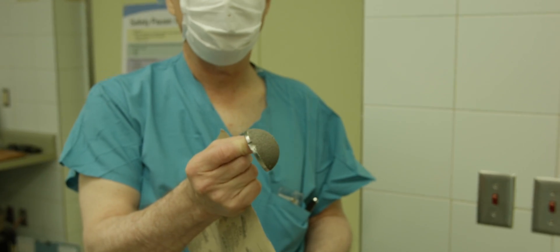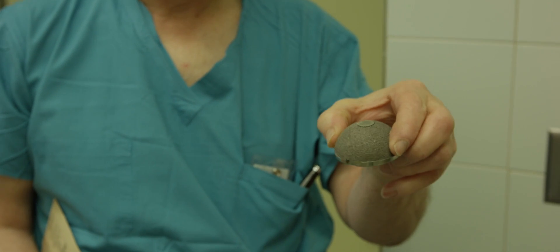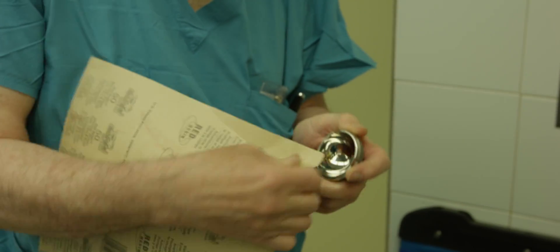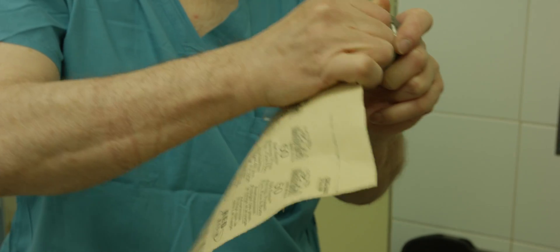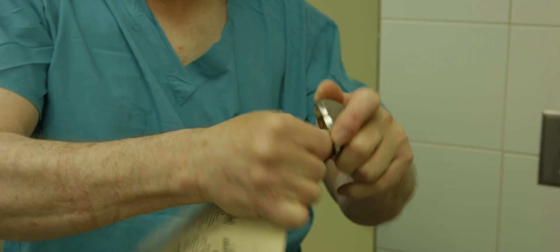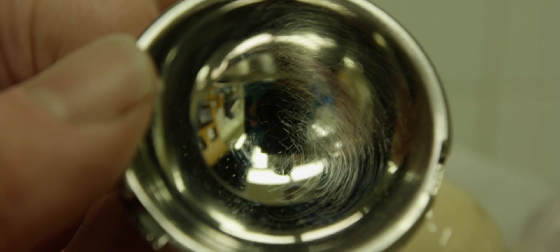The socket — an all metal socket. This one has very elaborate texture on the outside, so it'll be a little harder to see. You can see it really marks it up on the socket too.